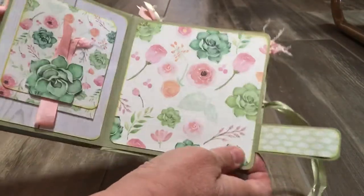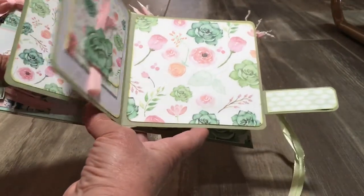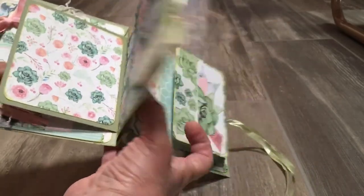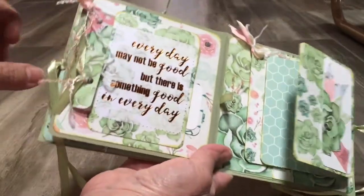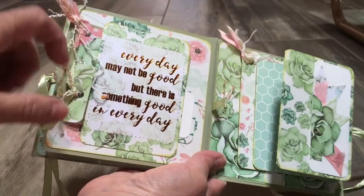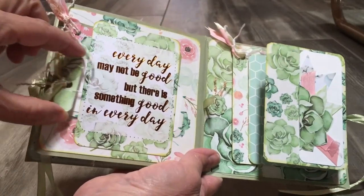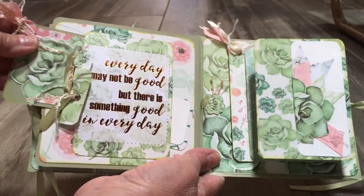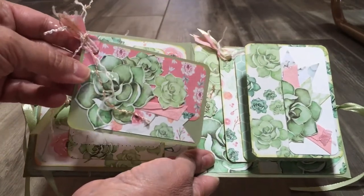This is the base that has the band on it, and I liked how that looked together. On this page, I glued a cut apart that was in the paper pack and made it kind of like a belly band. I tucked a couple of tags that I made in here. I thought this turned out pretty cute.